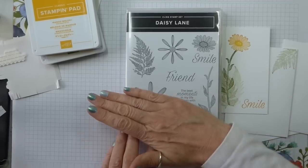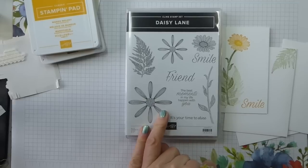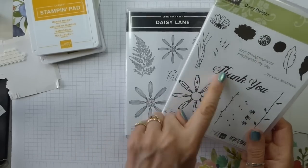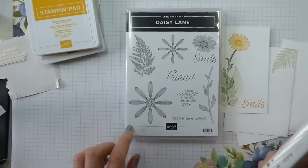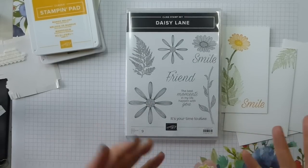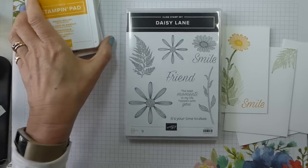I'm using the beautiful, brand new Daisy Lane stamp set. This was a gift for anyone who attended the Stamping Up Onstage convention back in April. It sort of goes with the Daisy Delight, which has been in the catalogue for a while — there's a punch that goes with it. And guess what? There's another punch coming; they're going to call it the medium-sized Daisy Punch, so we're all very excited about that. I haven't got it yet — it wasn't available as part of the pre-order items. But I am still really excited about it.